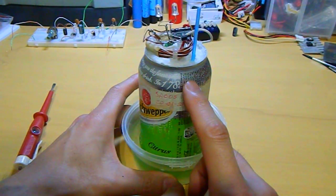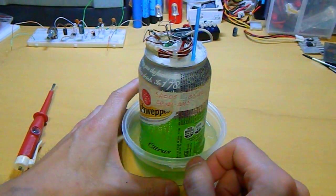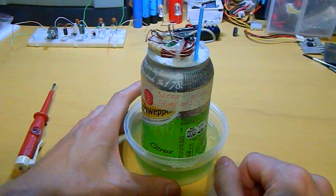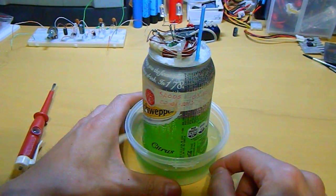Inside this I have a steel... I don't know the name of that. Well, the creation of this is on the link below, and you can see how I've made this battery.